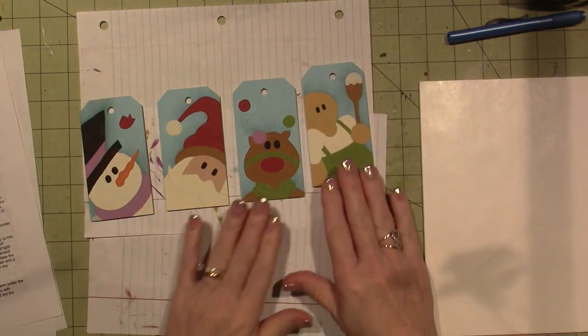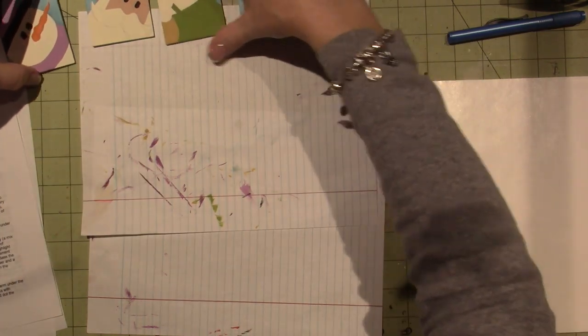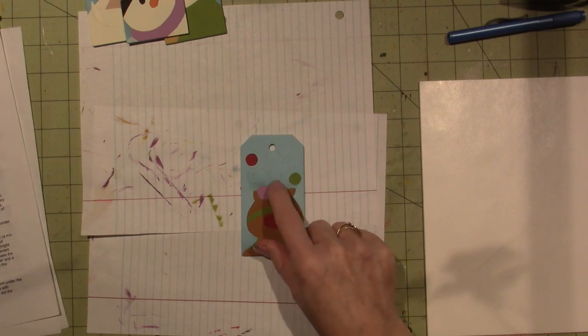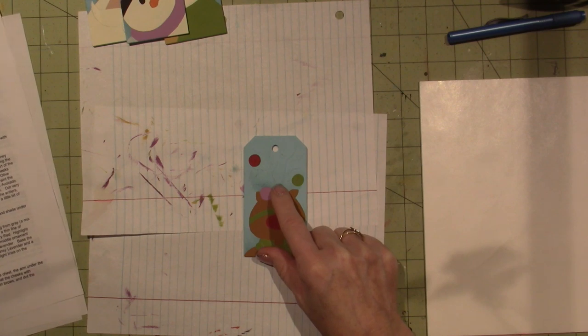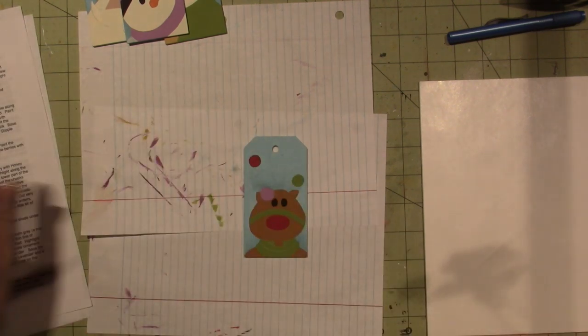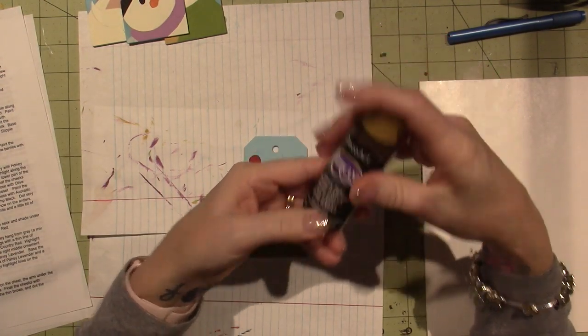I've already base-coated everything. I'm going to do this little reindeer. I wanted to show you the antlers, the way I'm going to do them. It says paint the antlers with burnt umber, and I did just get a brand new burnt umber — it's called traditional burnt umber. I don't know what happened to burnt umber, why they had to have it traditional and not traditional.